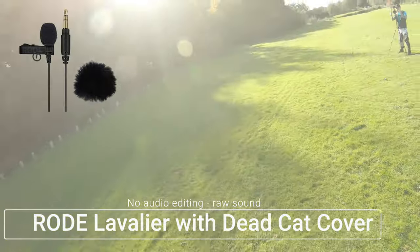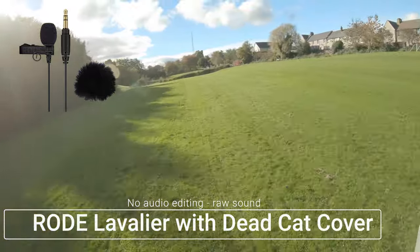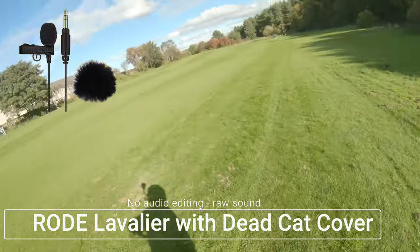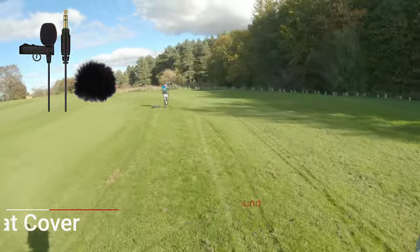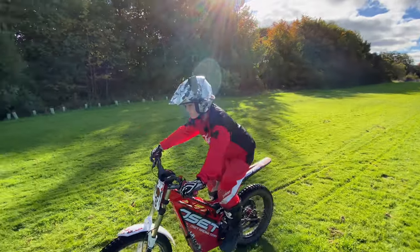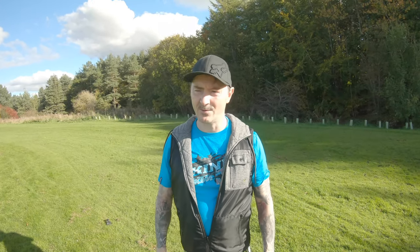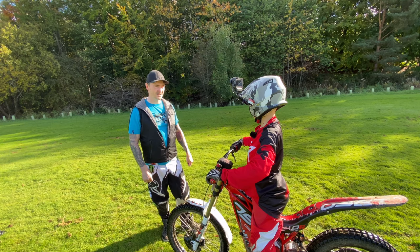Now we're on the bikes. That's going to be a brave one. So that was the test with the Rode Lavalier mic, and we've got the dead cat on that one. I'm quite hopeful that that's going to work — I think it could be one of the better ones. It's probably the more expensive out of the options on the table at this time, so let's see if this is going to be any good.